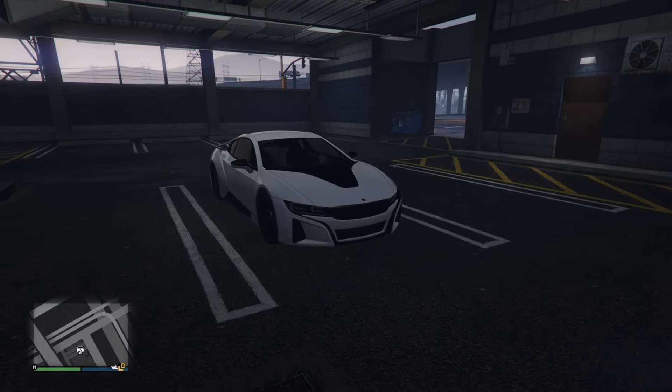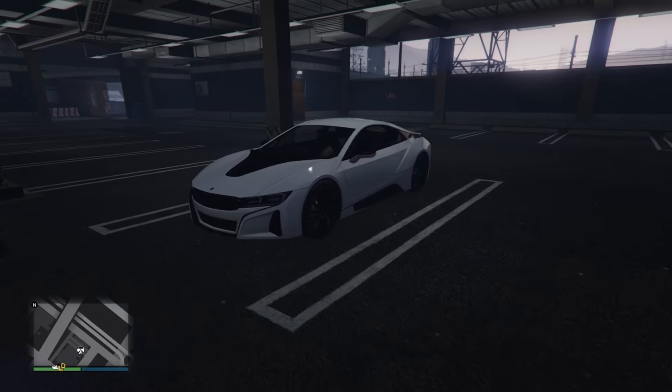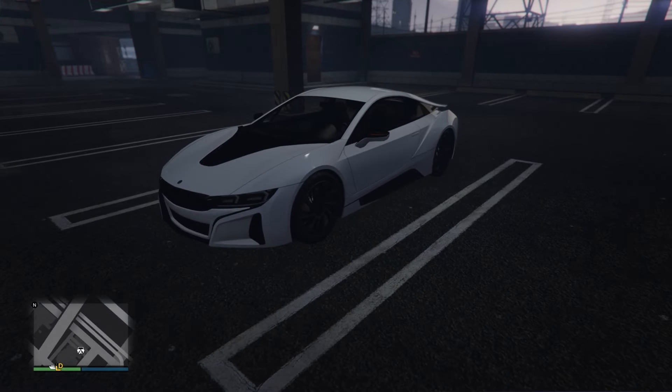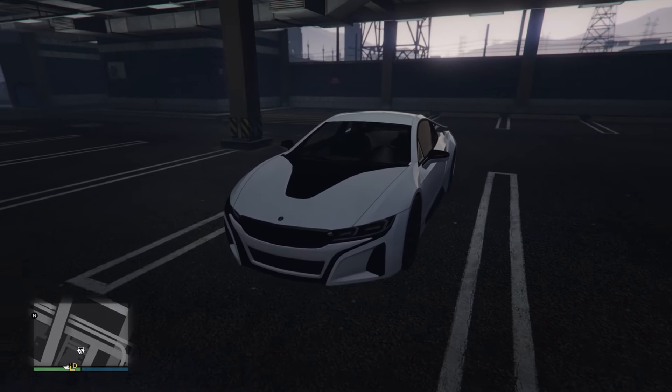Alright, hello everyone, welcome back to another GTA 5 Online video. In this video I'm going to be reviewing the brand new Ubermark Niobe. This car right here is based on the BMW i8, which is quite obvious — it looks pretty much identical to the real thing.